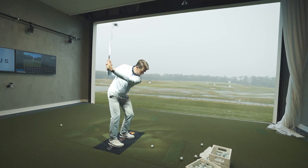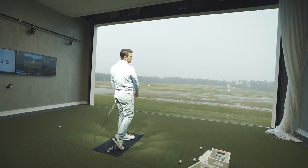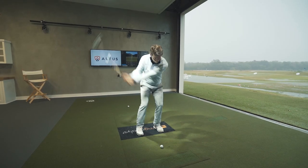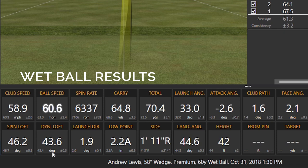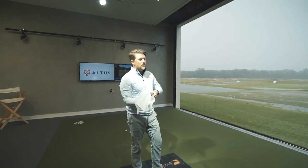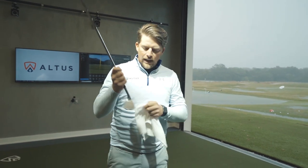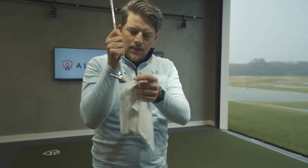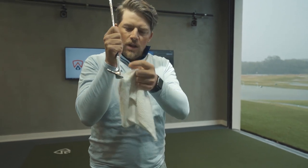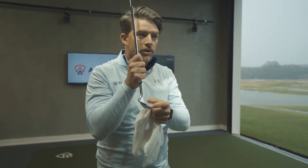All right, shot one with the wet ball. I can feel it slide up the face. That's 60 miles per hour ball speed, launched at 33°, with spin at 6,300. That's pretty much what I expected — the moisture on the golf ball creates a layer of water that causes slippage on the clubface. Instead of grabbing, the ball slides up the face, launching higher and spinning much less compared to a dry ball.